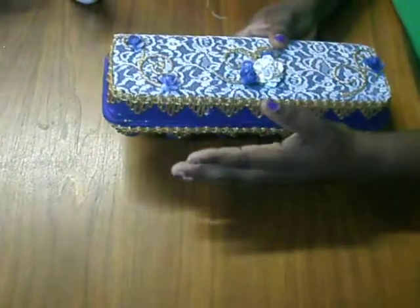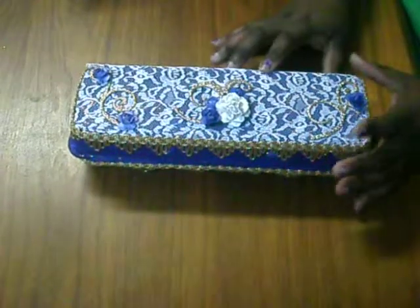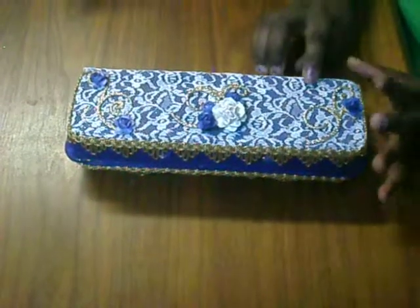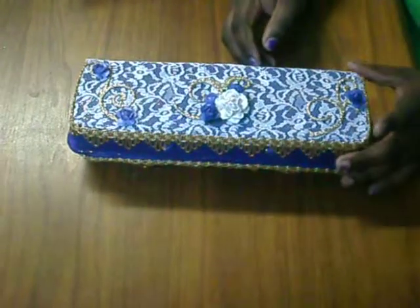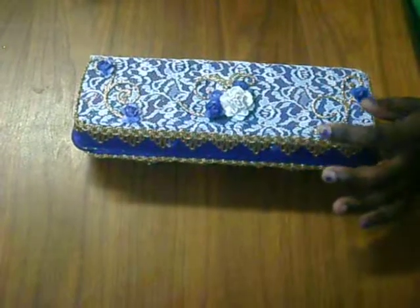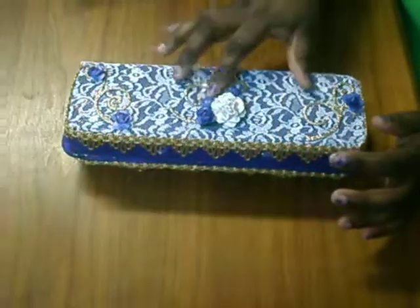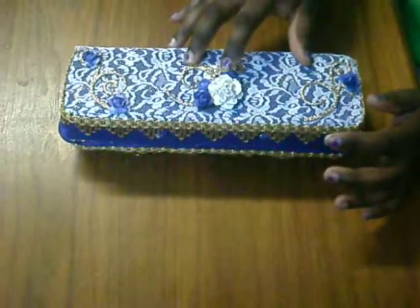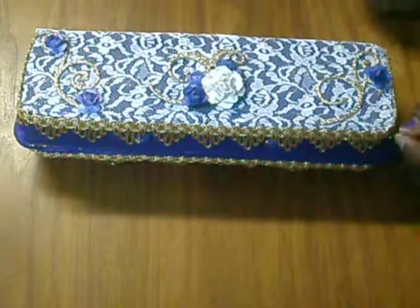Once I did that, I came in with this beautiful lace — it looks so cute. I added these gold die cuts that I had in my stash.